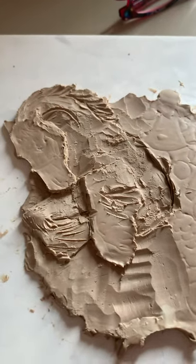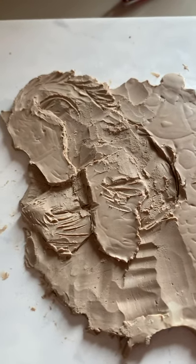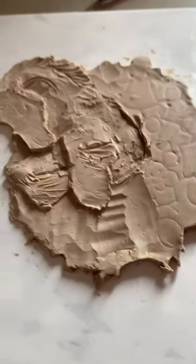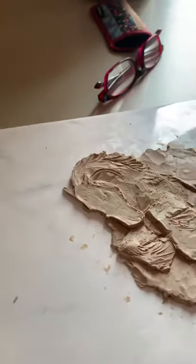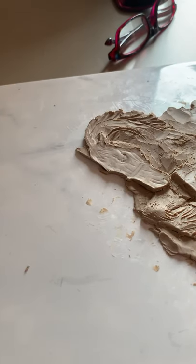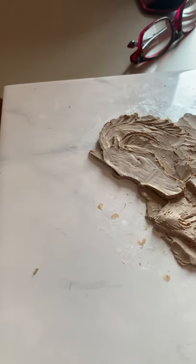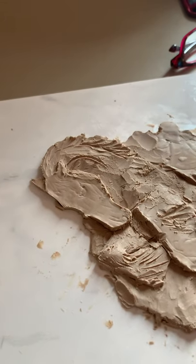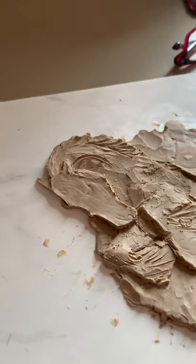We want to make it thin enough so it's not too heavy, and thick enough so that we have room to create detail. Feel free to watch and post any questions in the comments below.